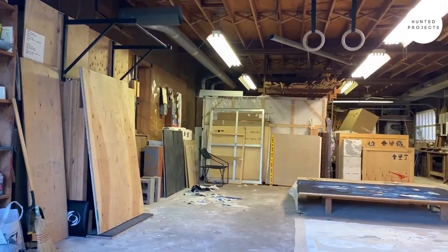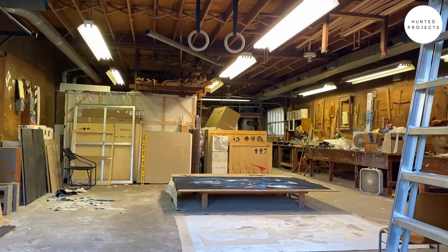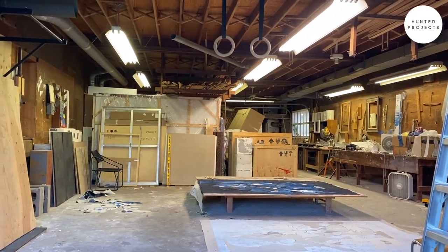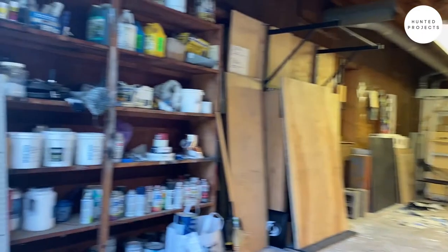Right now I just finished work for a show at Romer Young Gallery in San Francisco, and now I'm working on a show for Susan Englert Gallery in New York City. We'll walk in.